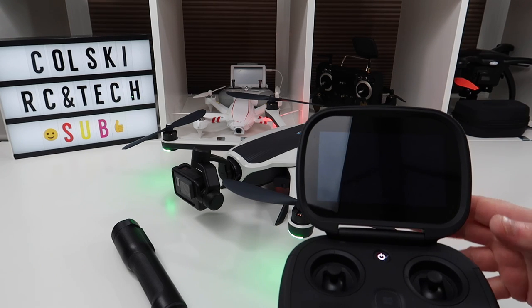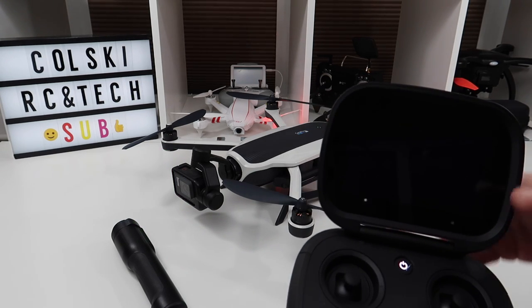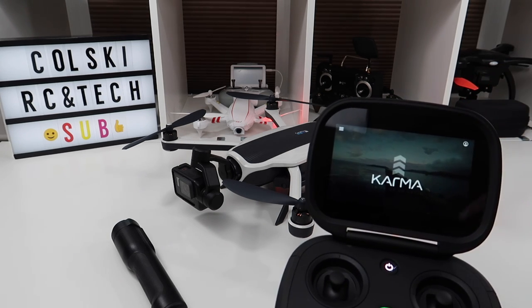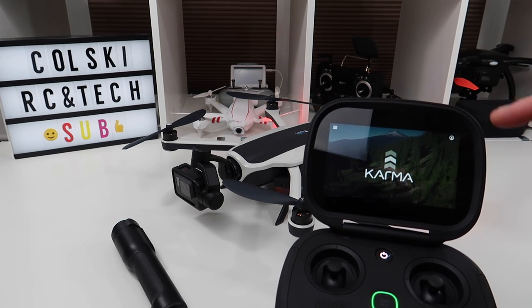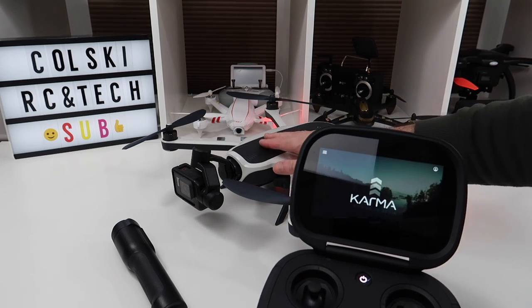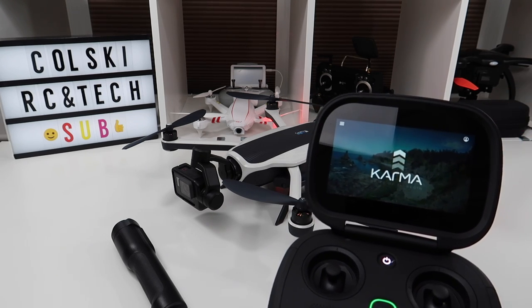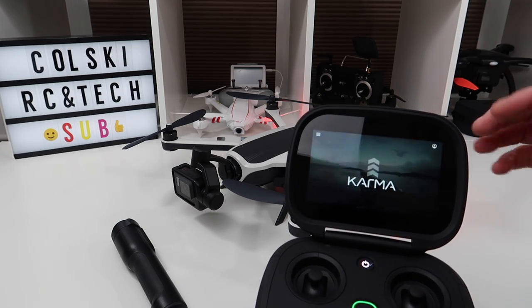Let me just say now — this is a camera drone. This isn't for doing follow me mode, waypoints, or any of that. This is purely a camera drone, and that's the reason I wanted it. As you've probably seen from my videos, I don't care about follow me mode. I'm interested in getting good footage from the drone. Follow me mode is great for people that want it, but if you want that, you should be buying something like the Mavic Air.